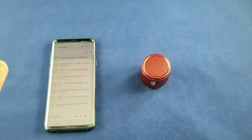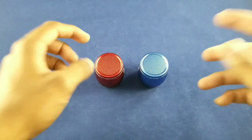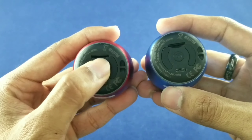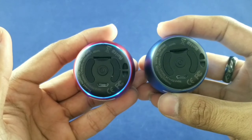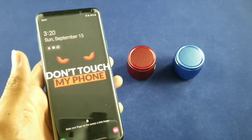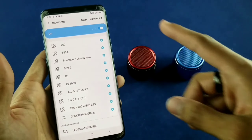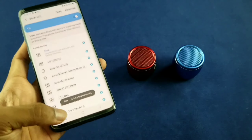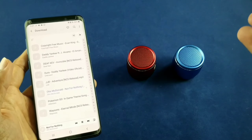Now let's try out the double pairing — the TWS feature of the speaker — which gives you greater sound quality and a more 360 experience. Here I have both speakers. According to the instructions it's pretty simple: power them both on, then double press on whichever speaker you want as the main speaker — we'll do the red one. One, two — there we go. Then it makes another sound confirming both are connected. Grab your device, turn on Bluetooth, it finds one called Freck, connect it, and then go back to your music tracks. As simple and easy as that.